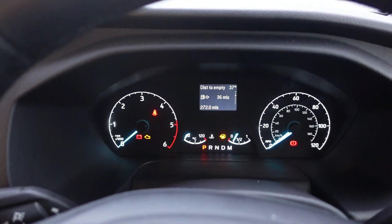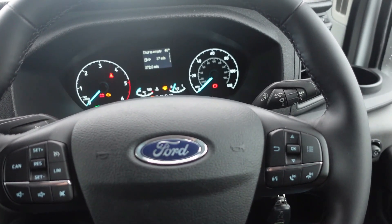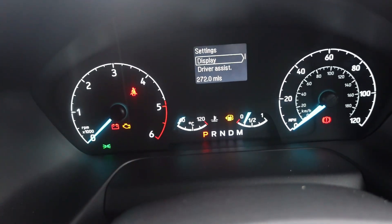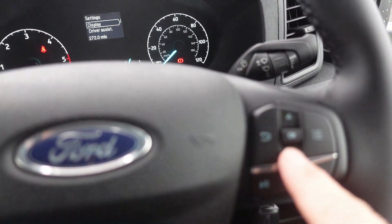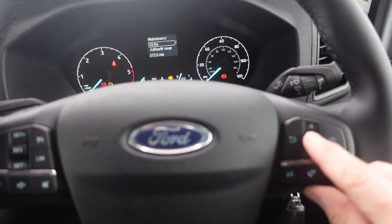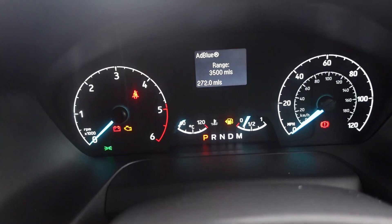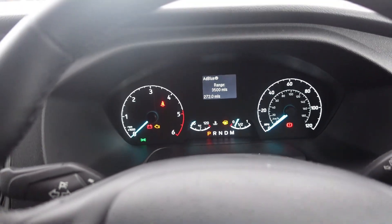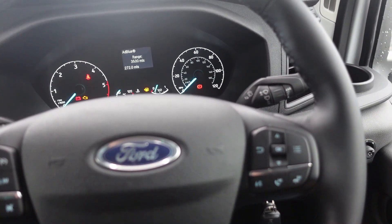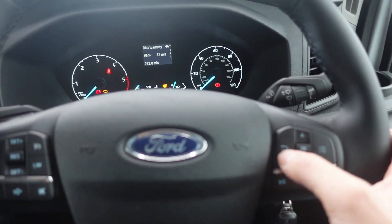These motorhomes have stop-start — if you stop at lights, it will knock the engine off, then put it back on when you pull away. To check your AdBlue level, press these three little buttons on the dash to bring up a menu, scroll down to maintenance, push it in, and there's add blue range. At the moment it's showing three and a half thousand miles. Generally the warning comes on at around twelve hundred miles and flashes up every hundred miles after that. Ninety-nine percent of hires won't need to top it up — it's only for long-term hires. Press that button to exit the menu.